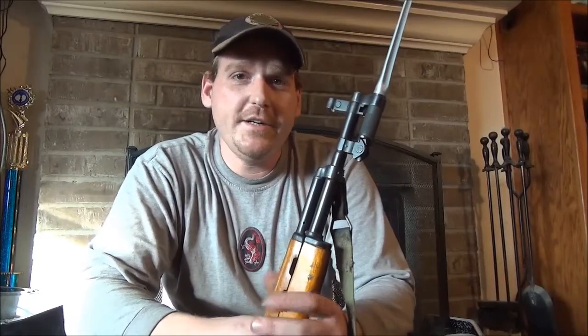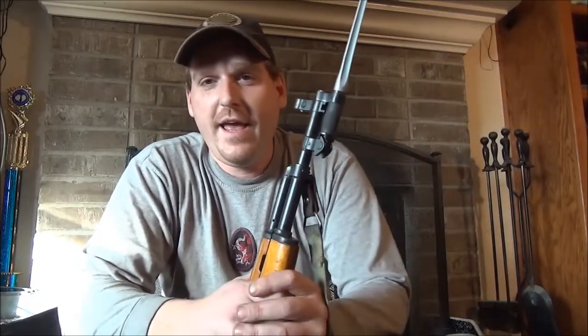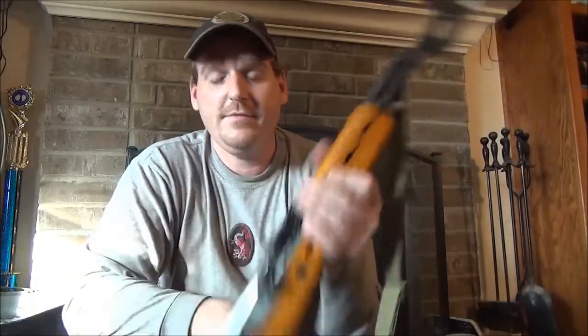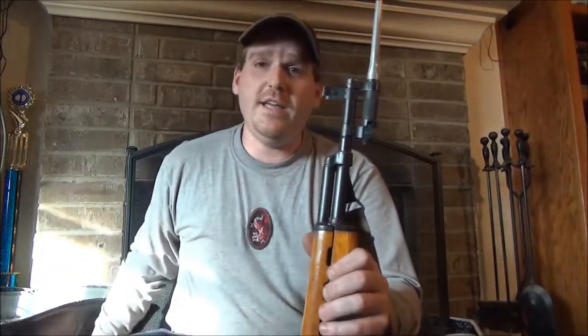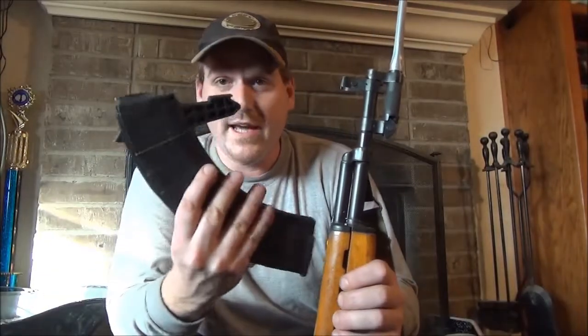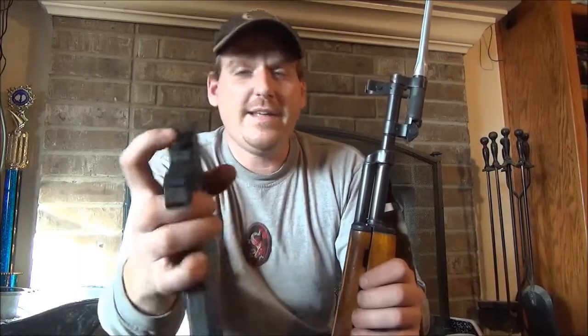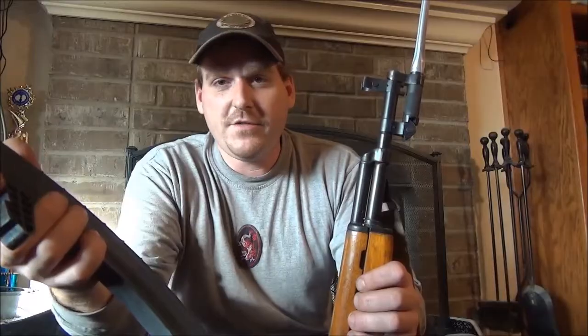Hey everyone, Wolf81TX here. Today we're going to be talking about the SKS. I was recently asked how do you take an SKS with a fixed 10-round magazine and convert it to use the interchangeable or duckbill style SKS magazines. It's actually really simple and takes just a few minutes sometimes — and I'll get to that 'sometimes' in a little bit.